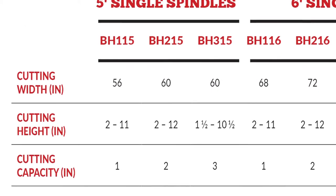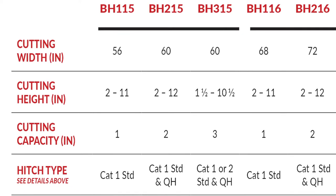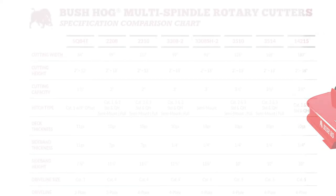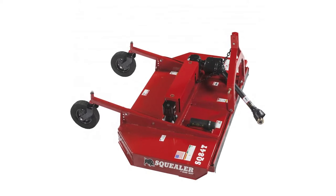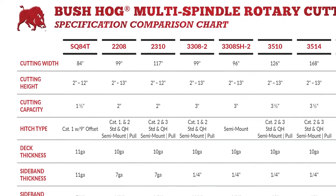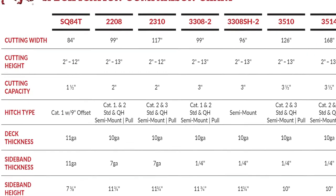The BH 315 steps up the cutting capacity to three inches while giving you a five foot cutting width. If you're looking for something a little larger, there are three series of multi-spindle rotary cutters that only require 35 PTO horsepower tractors. The SQ 84T has a cutting width of seven feet and a cutting capacity of one and a half inches, and the recently released 2208 rotary cutter has a cutting width of eight feet three inches and a cutting capacity of two inches.